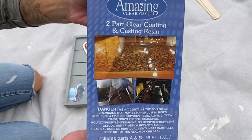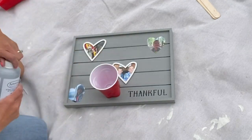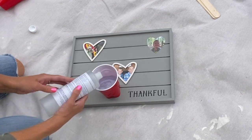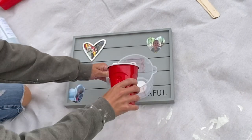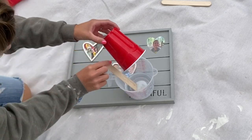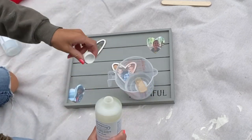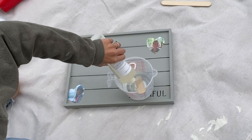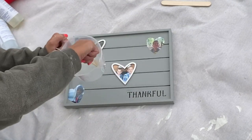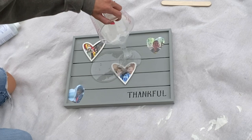I then took my Amazing Clear Cast, which is a casting resin — also like an epoxy — and I get this from Michaels or Hobby Lobby. I'm going to pour equal parts of Part A and Part B into a cup. I found a larger measuring cup, placed my Part A inside, and I'm using a large popsicle stick to move the epoxy around. Then I pour equal parts of Part B on top and mix it according to the instructions of whatever epoxy you choose.